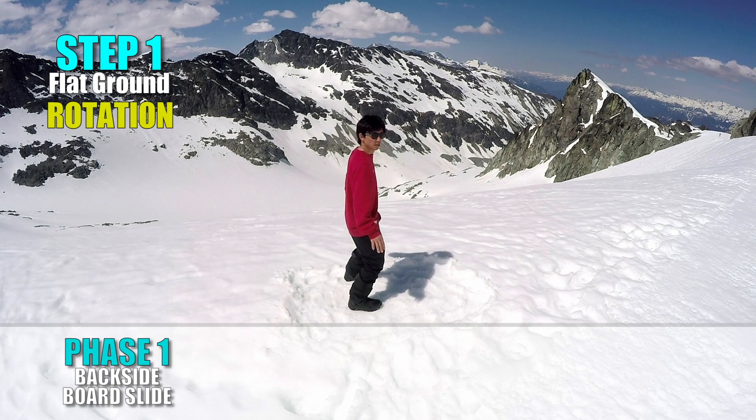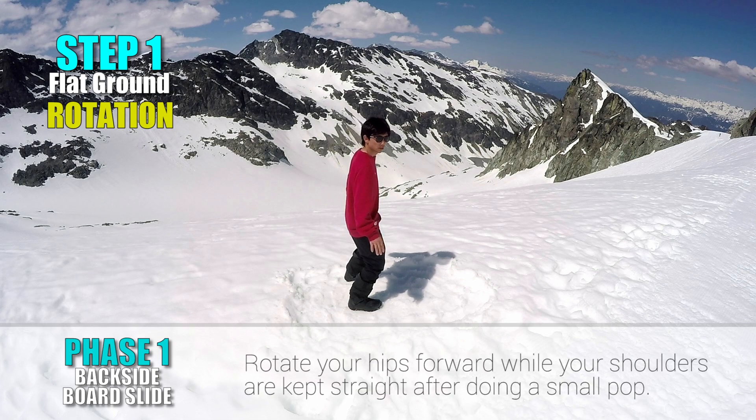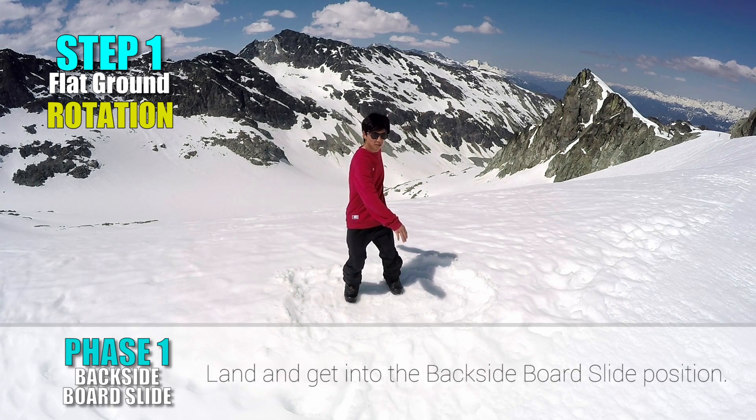Face 1: Backside Board Slide. Start from a sliding position. Rotate your hips forward while your shoulders are kept straight after doing a small pop. Land it while your lower body is rotated 90 degrees and your chest is facing toward your back leg. This is the backside board slide position.